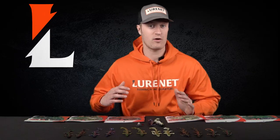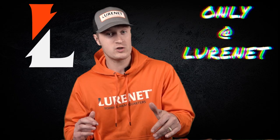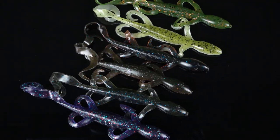The Yum Lizard is a perfect lifelike option to fish on a Texas Rig, Shaky Head, or Carolina Rig. No matter which way you want to rig it, these baits are going to get you bit.